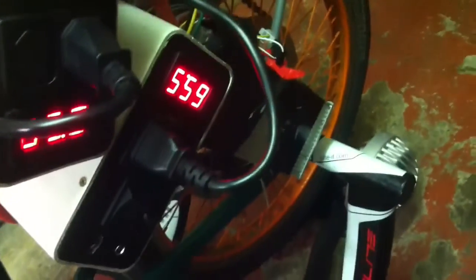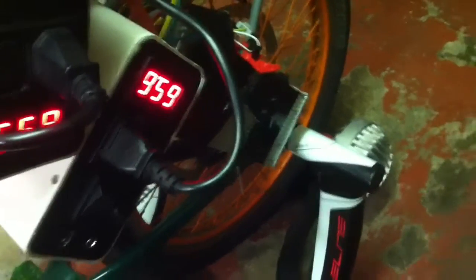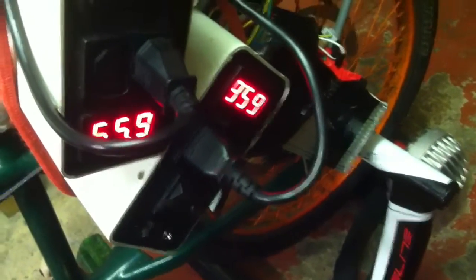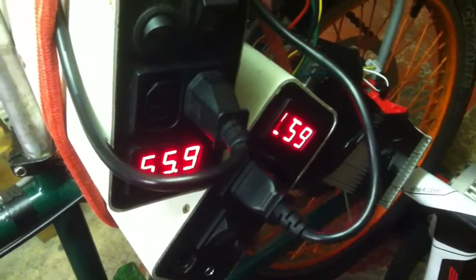I'm surprised it only went down to 59 volts. I did fully charge these for this, but it shows it can do it — on old cheapo recycled batteries I got for nothing.